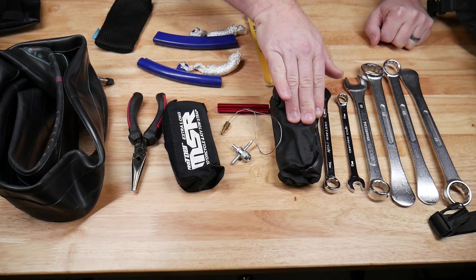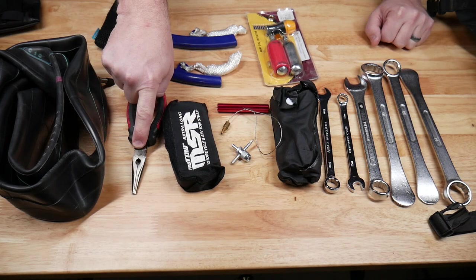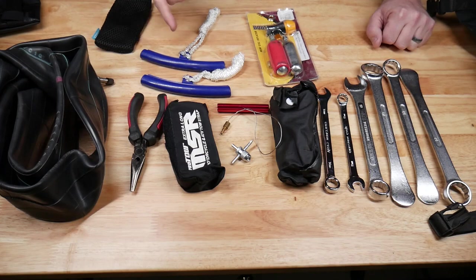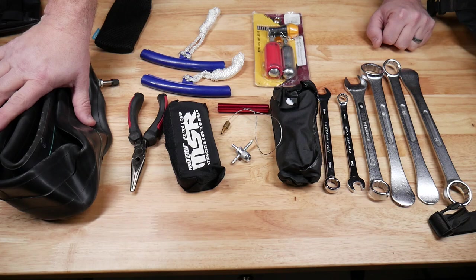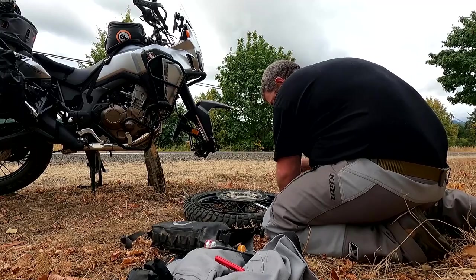This is my full Suzuki OEM toolkit. I've also got a toe strap, a pair of needle nose pliers — which I need because the rear axle on my KLR has a cotter pin that has to come out — two rim savers that help when you're levering tires on and off, a CO2 inflator, and a 21-inch tube which will work in the front or the rear in a pinch.